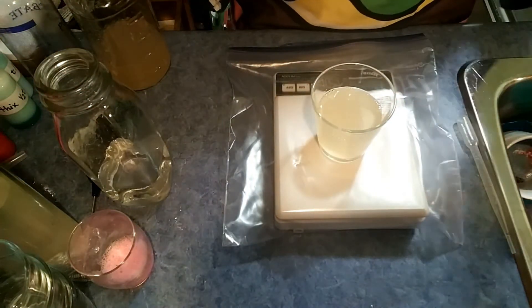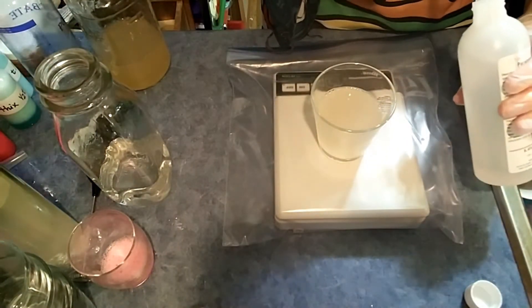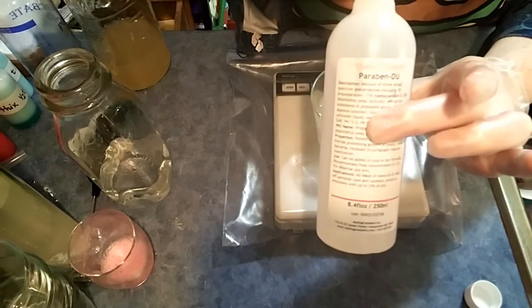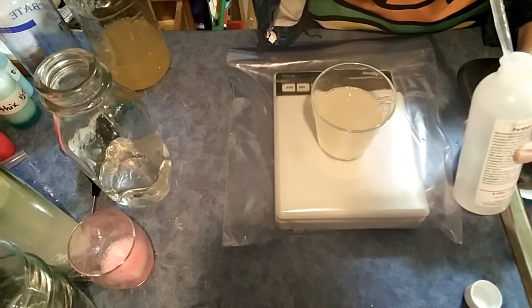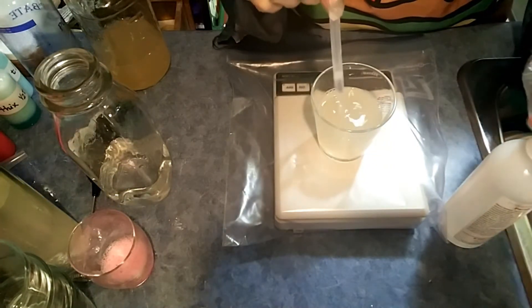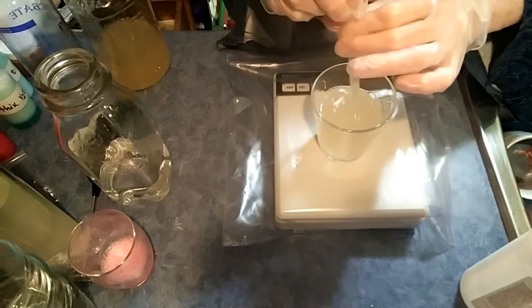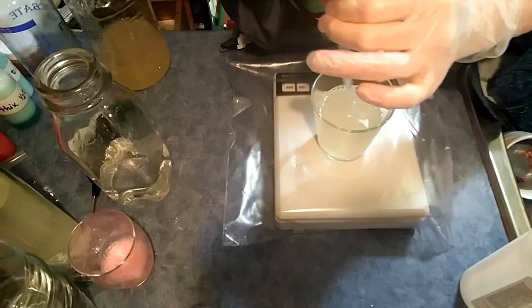And we're going to add our preservative. I'm just going to add our preservative here — just under a mill, actually. One mill would be a little too much. But you know, these are my kids, my customers, and I want everybody to be safe. This water introduces a medium for bacteria to grow, and we don't want the bacteria to grow.